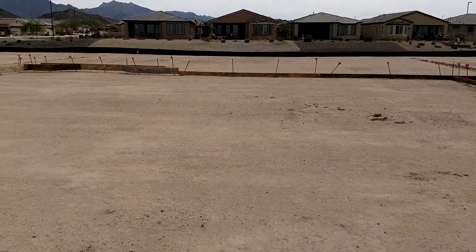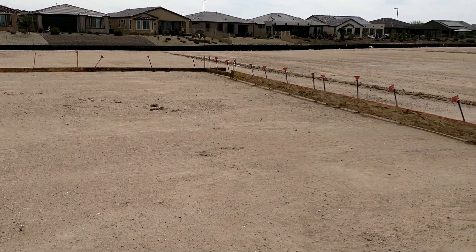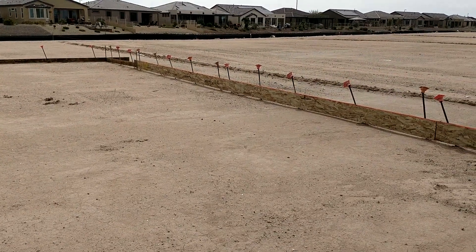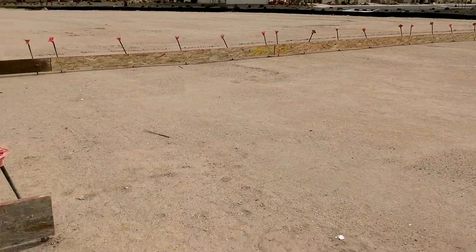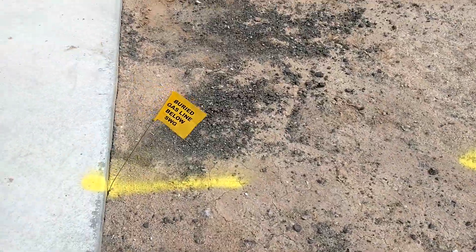They're gonna put a crapload of lines in — they'll probably dig the sewer and the waste lines and the exterior footings, all that will be dug at one time. Let's see if we can find this buried gas line — always look for these things.